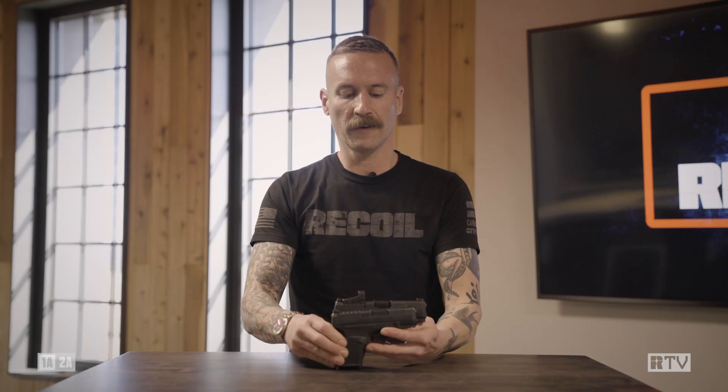They look very similar, and indeed they are. The Hellcat Pro is 0.6 inches longer and 0.8 inches taller, so you get a little bit more of a grip. The exact same width — the same one inch width. Now let's see what you get with this longer grip and frame.